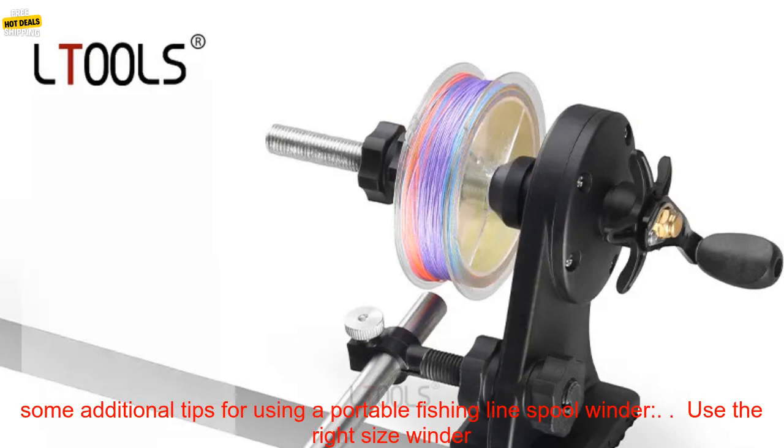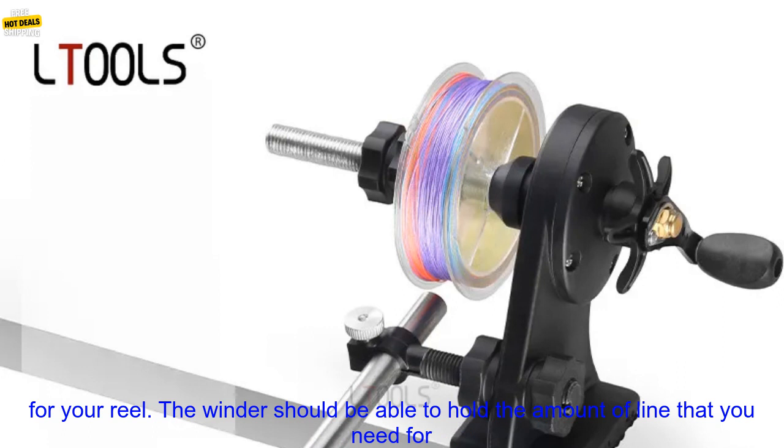If you're an angler, I highly recommend investing in a Portable Fishing Line Spool Winder. It's a simple tool that can make a big difference in your fishing experience.